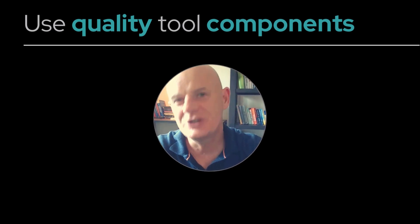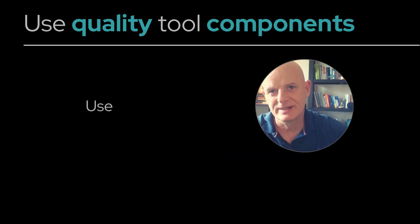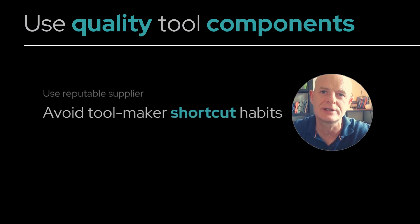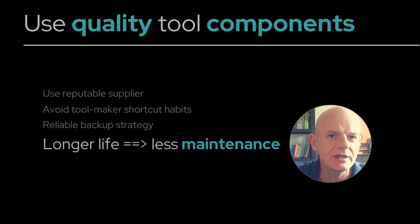Use quality tooling components — always. Use a reputable supplier and avoid the toolmaker shortcut of making things in-house. Having good components gives you a reliable backup strategy for spare parts. Reliable components are higher quality, meaning they last longer and you'll have less maintenance to do.